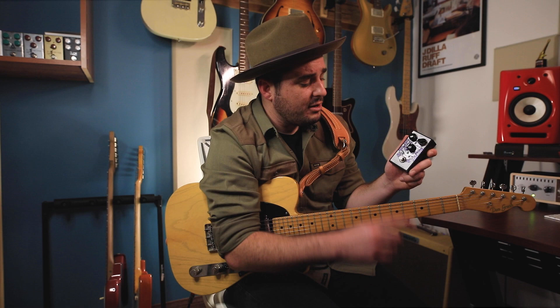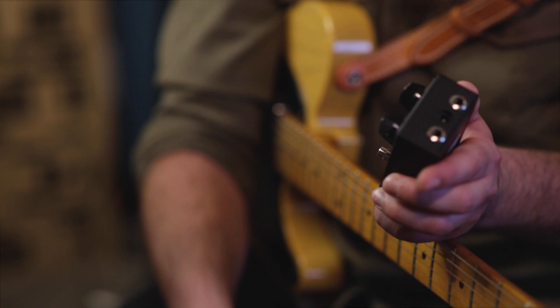Like all of J Rocket Audio's pedals, it features true bypass switching and features top jacks which make it really pedalboard friendly, and runs on your standard 9 volt DC center negative plug.